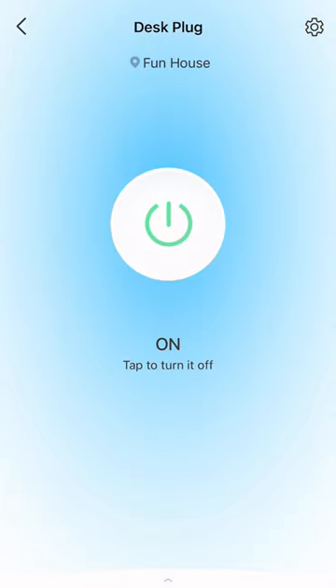In this case I set the computer to turn on whenever power goes through to the plug. So whenever I give the command, the plug turns on and then it turns on the computer.